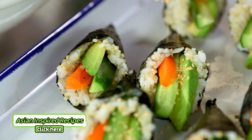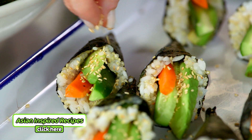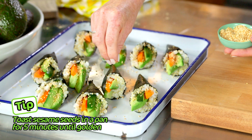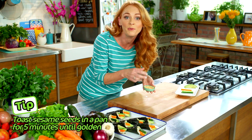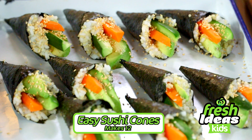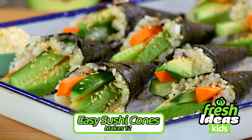To finish these off, just a light sprinkle with toasted sesame seeds. You could always age these up by serving them with some thinly sliced spring onion shallots and a little bit of wasabi mixed with whole egg mayo. There you have it — easy sushi cones, dinner in 40 minutes.